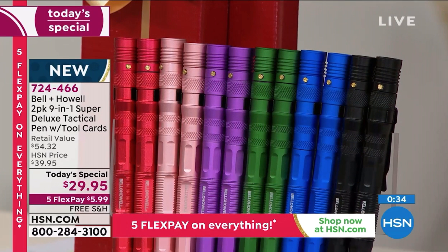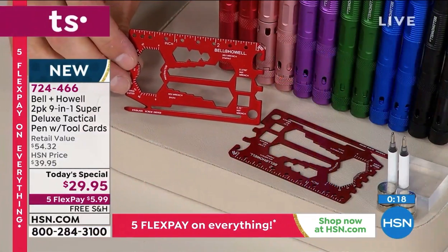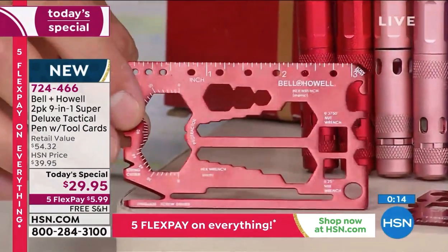Green, purple, rose gold, or red — you're getting 12 extra batteries, that's six for each. You're getting four extra ink cartridges, two for each. And you're also getting the tool card which does over 40 different jobs, all for $29.95 — about $15 each.